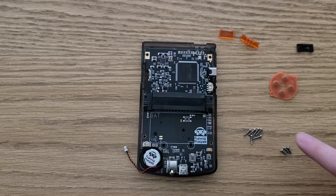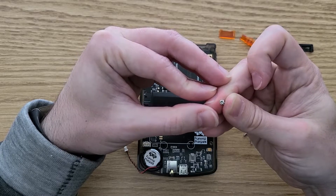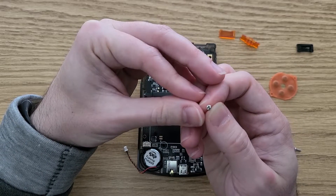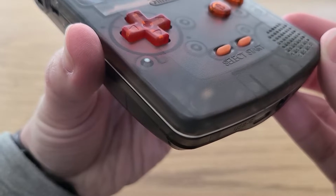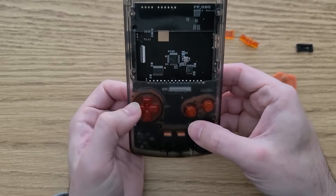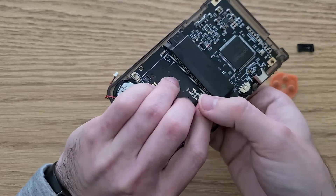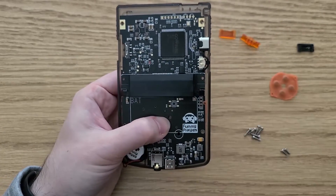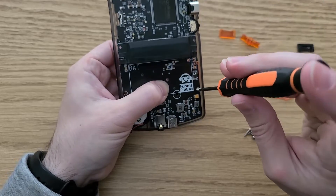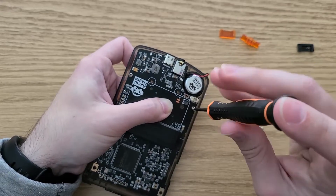Something important to note is that there are six long screws and three short screws. The short ones are Phillips head screws and the long ones are tri-wing screws. I didn't realize that at first and accidentally used a long screw when I should have used a short one, which then damaged the shell slightly. Before screwing down the board, I went ahead and made sure that the buttons all felt good and were pressing correctly, then used the three short screws to secure the board in place.